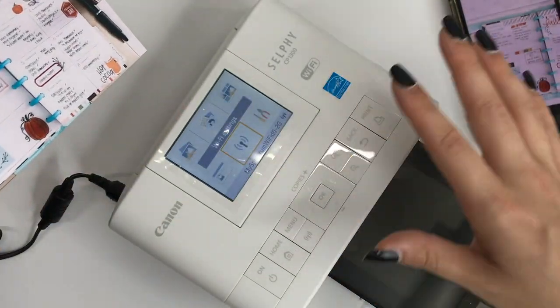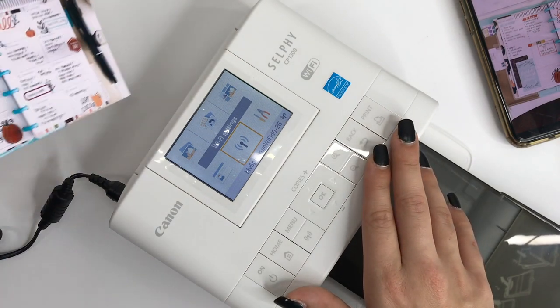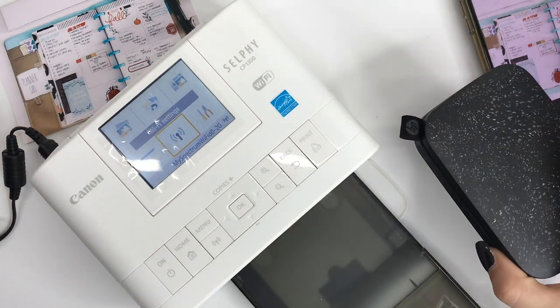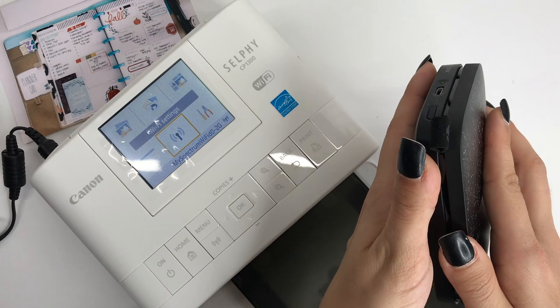Here is the photo that it printed. You can immediately touch it — you don't have to worry about smearing. As you can see the colors are pretty true to what was on my phone. The paper quality is incredible, kind of like professional photos. It has scored edges on the sides — you just bend these and pop them off, and your photo is ready to go. Print time is about 47 seconds, so it's fairly quick.